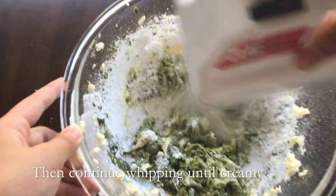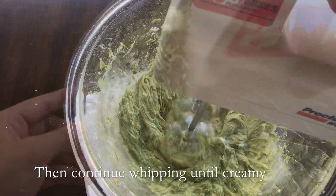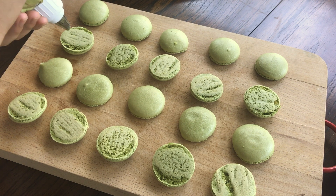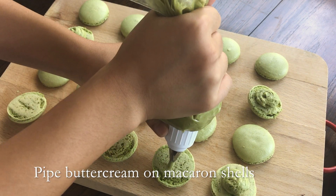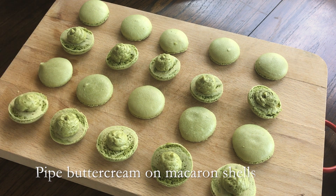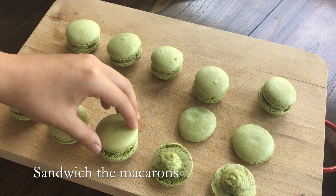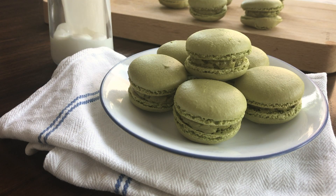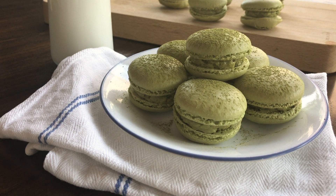This frosting I also used for my green tea cupcakes, my first official video. The macarons turned out great with feet. So now just pipe this frosting onto the macaron shells, then sandwich the macaron cookies. Place 6 macarons on a plate. This is optional, but you can also dust the tops of the shells with green tea powder, though I did overdo it a bit. And enjoy!